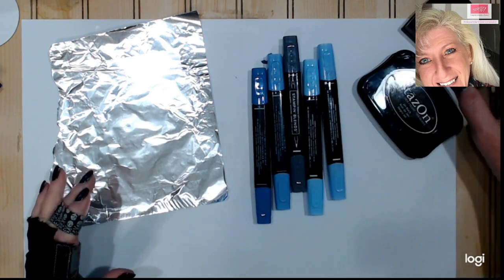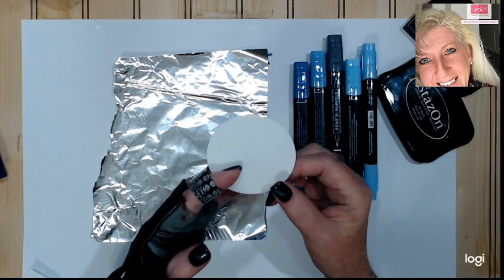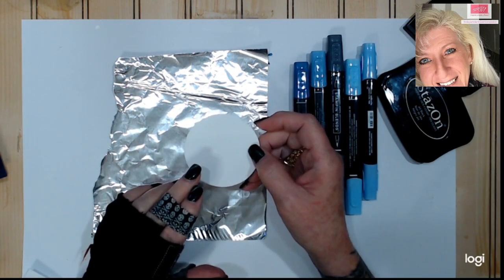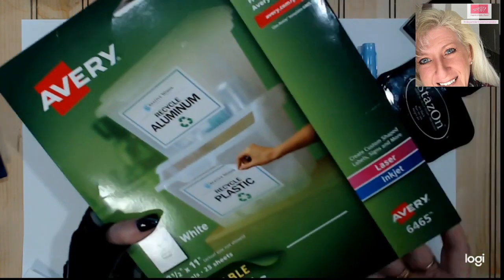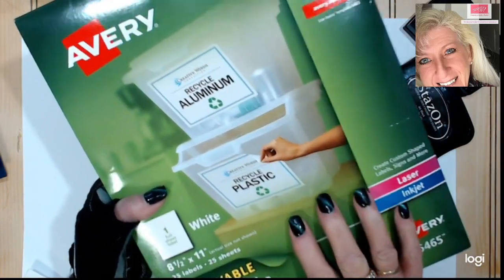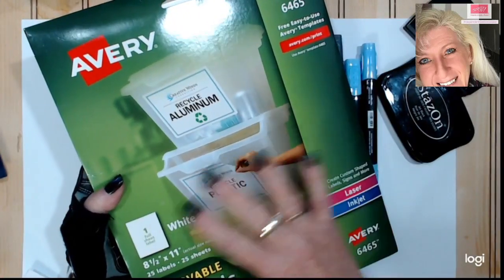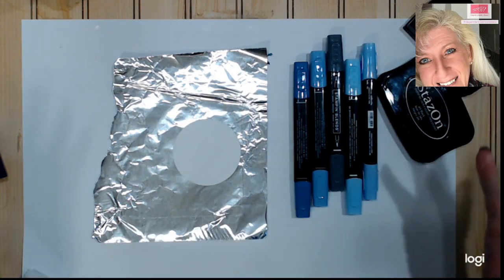A trick: if you're going to use Stazon with photopolymer stamps, condition the stamp with Versamark before you use the Stazon and your stamp will clean easier. You cannot use Stazon remover on a photopolymer — you can use it on red rubber but it could damage photopolymer. Using Versamark first helps protect the stamp and makes it easier to clean. For masking, I use Avery removable labels in eight-and-a-half by eleven sheets — 25 sheets that last a long time, and they work a little easier than a post-it note that can move.